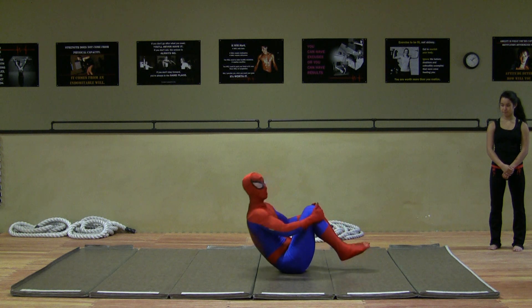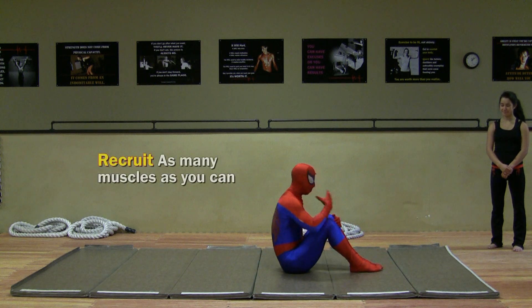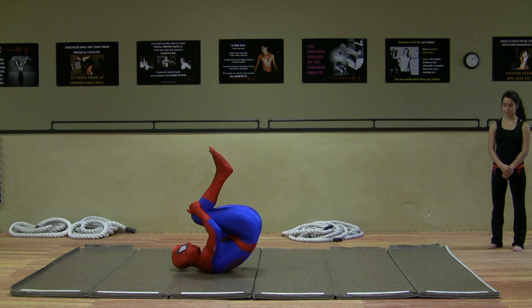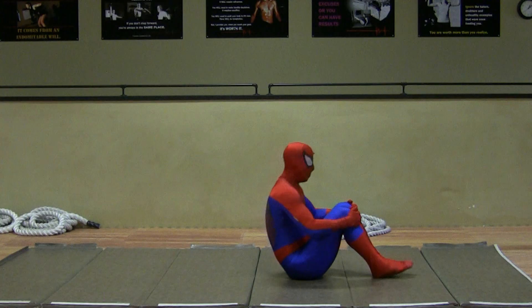If you roll and your body just kind of goes limp, and then you try to sit up, you're really missing out. I've got to recruit — that's the word — recruit as many muscles as I can, and try to use them both going back and going forward to keep myself in this form.